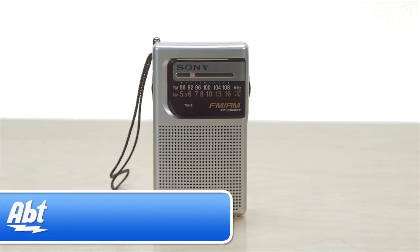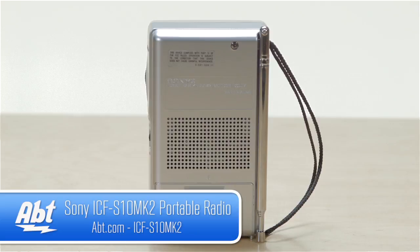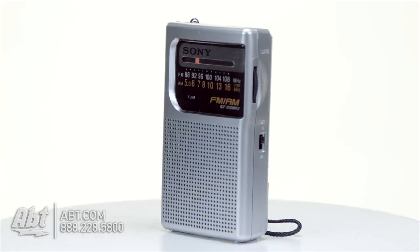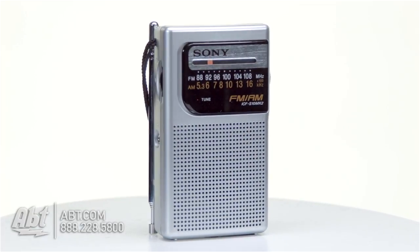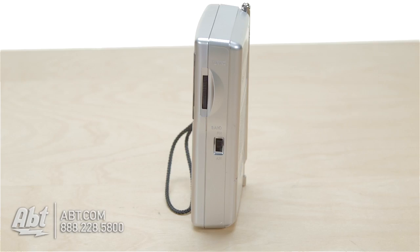Hi, I'm Carl with APT and this is the Sony ICFS10MK2 portable radio. As you can see here, it's just a very simple radio. You have AM, FM, there's a speaker built into the front, there's a headphone jack on the side along with your volume control. And then on the other side here you have your tuning knob and then your switch to toggle between AM and FM.